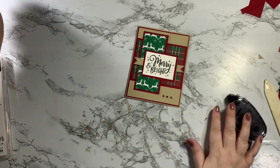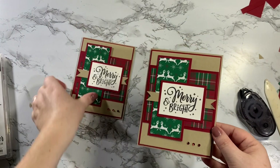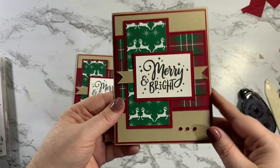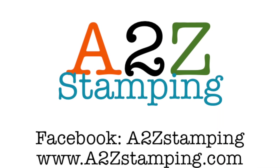And that is my card! Isn't that so sweet? Merry and Bright. Here's one I did earlier — I love it, so simple. We're letting all of this cute Designer Series paper do the work for us. I hope you enjoyed this video and that you'll subscribe to my YouTube channel. Thanks guys, bye!